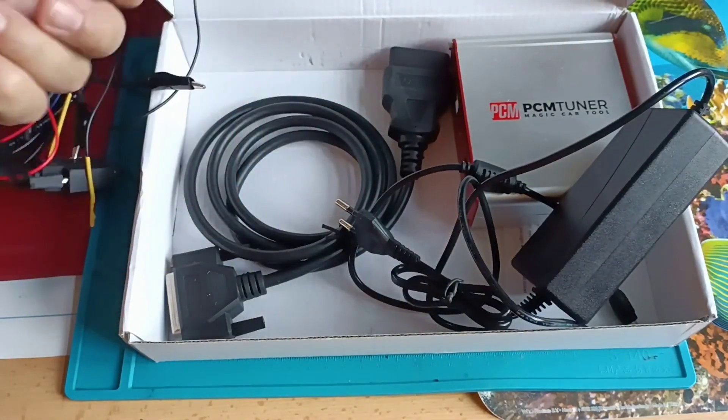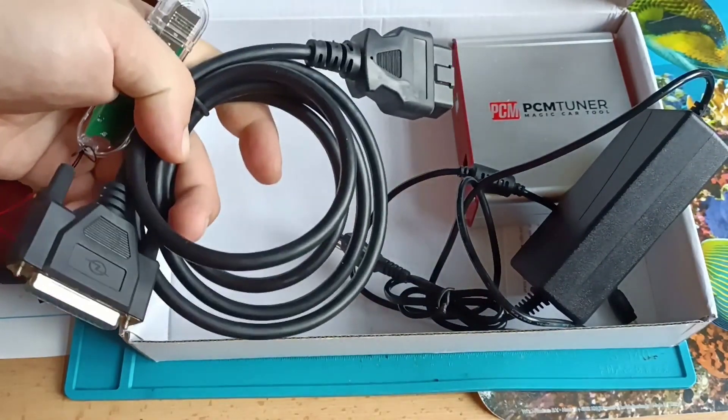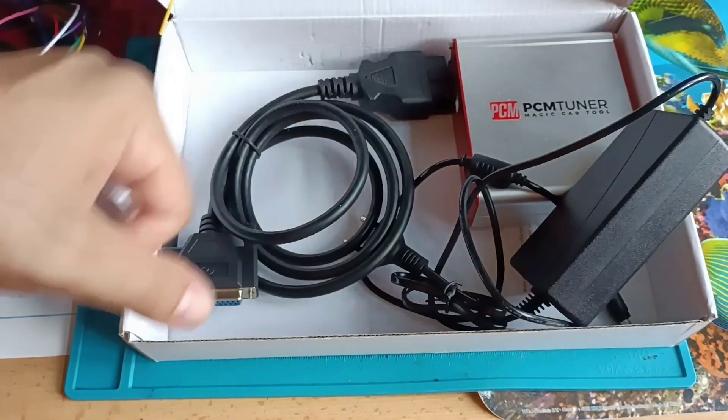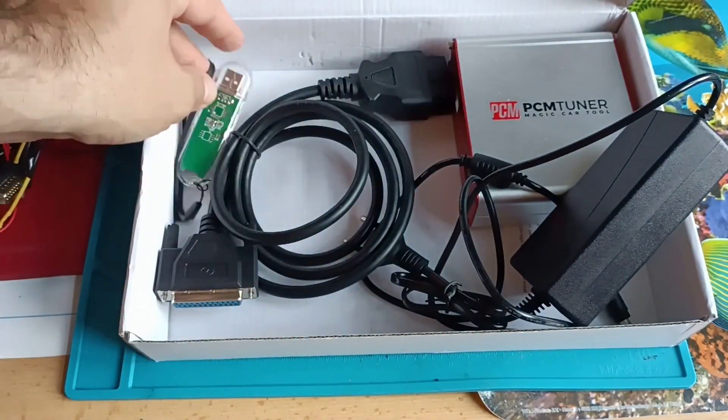You also have the OBD cable — from the programmer to OBD2. I needed this programmer for Mazda and Ford, and this is really good. That is the main reason why I bought this one.